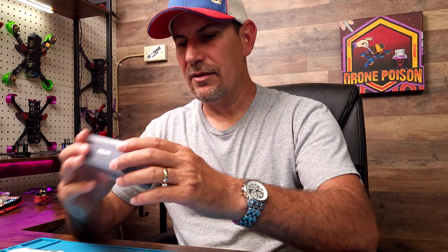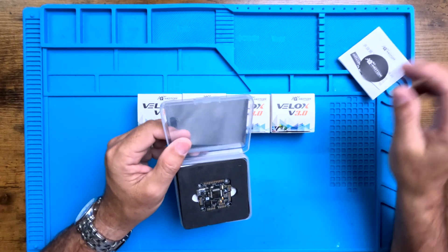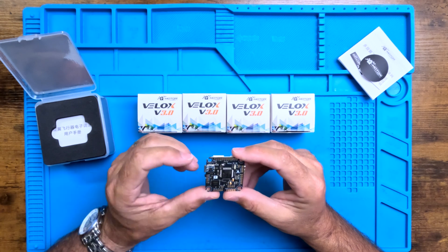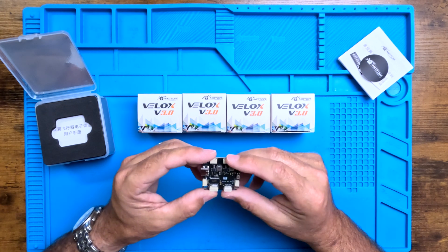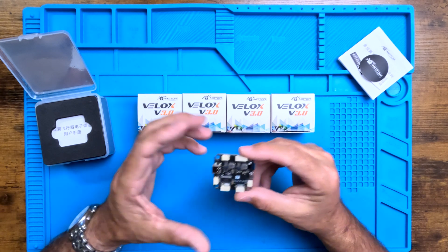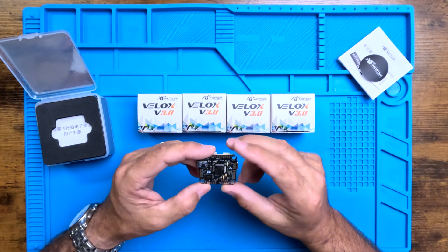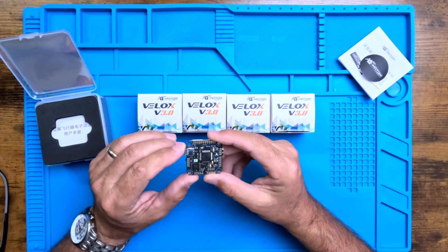We're going to jump into what we've got on the bench today. We have the F7 SE V50 amp SE stack — this is the T-Motor VALOX series. Got some nice little stickers. Looks like this is the top of the board, and we have a wireless connection for your SpeedyBee connection so you can do all your tuning on the fly. We've got all socket connections, so if you burn out your FC out in the field you can plug everything right back into a new one and just keep on ripping — no soldering necessary. Pretty freaking epic. And on this there is wireless Bluetooth right here.